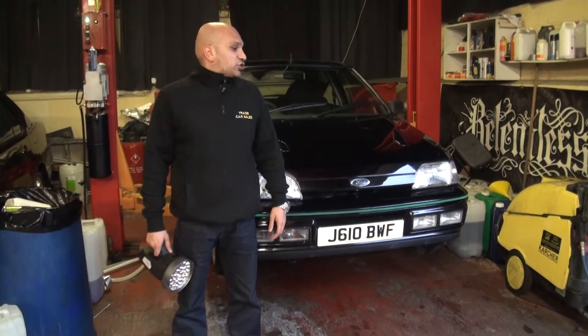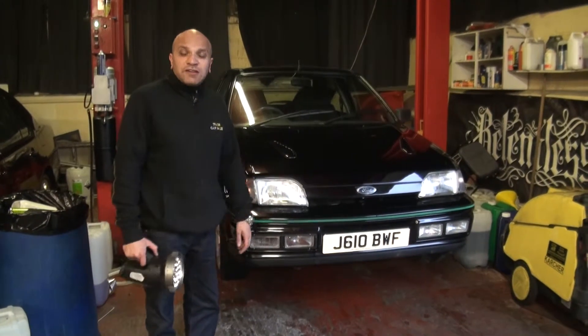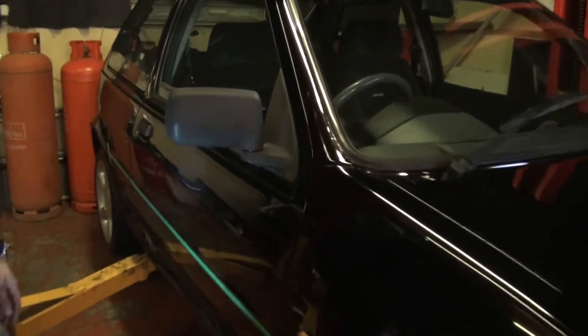Hi again guys, Oscar again. Just showing the Fiesta is terrible. We've got it on the ramp and we're going to show you underneath, but I just want to quickly show you something which I may have missed off before from my previous video. If you could just come over here and I'll show you.